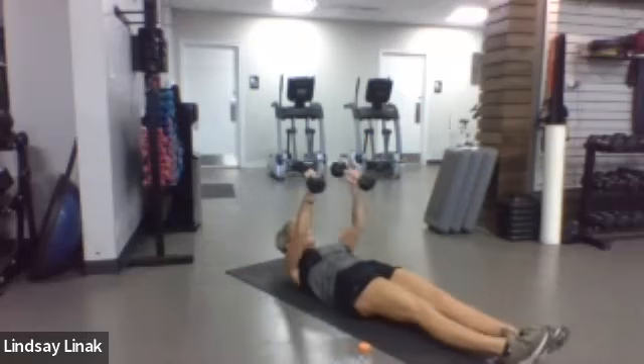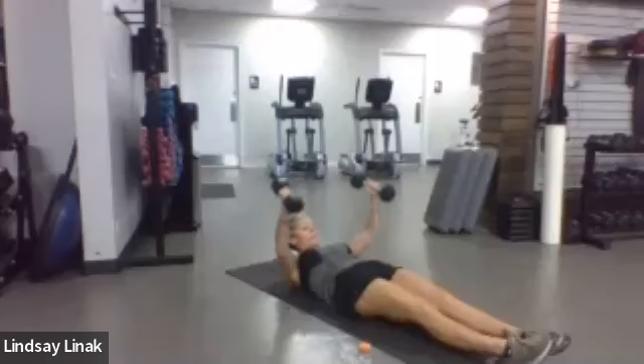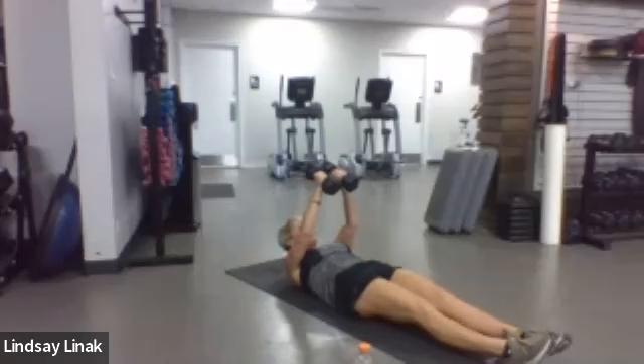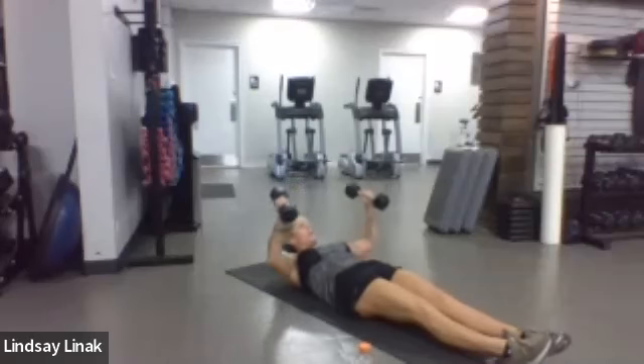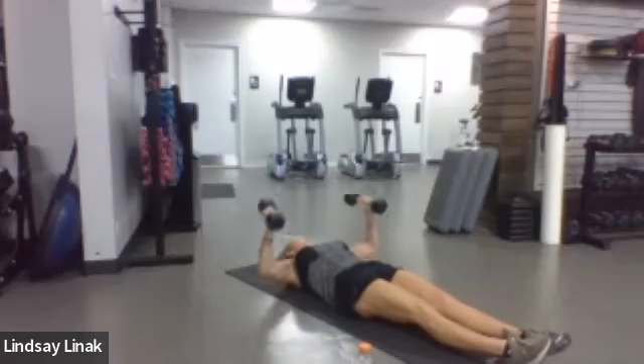Pop those weights back up — palms facing in, wide at the bottom, high at the top. You'll feel it a little bit faster on this second set. Big burn — and then we'll be back up to our feet for some more legs. Let's go, 20 seconds.